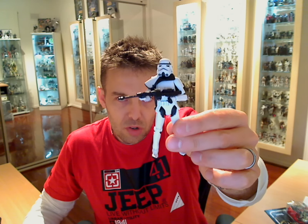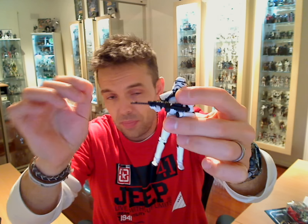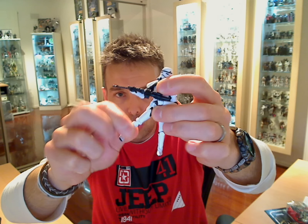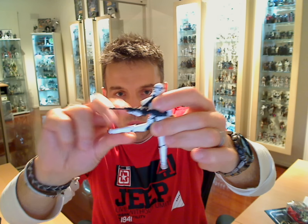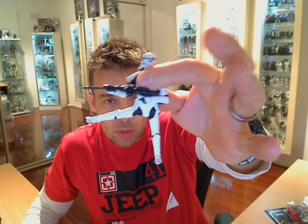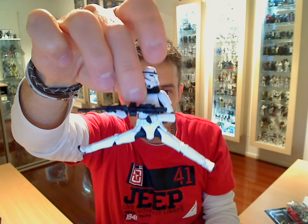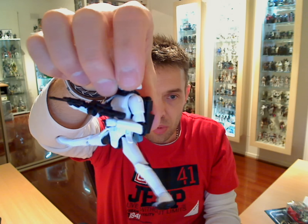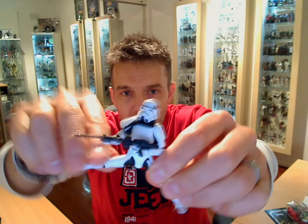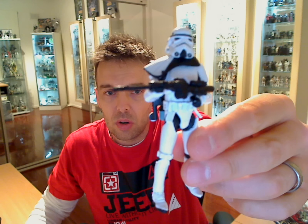He looks identical to previous releases, and the only real difference to previous Stormtroopers is the ball-jointed hips. That was what made the difference, because he does his splits — that's what was making the difference in that Dewback release, so he could basically sit on top of that creature. No other Troopers could really do that without breaking them.